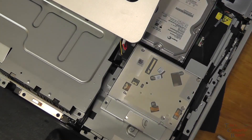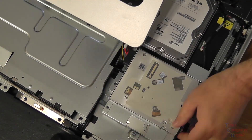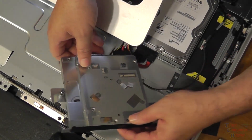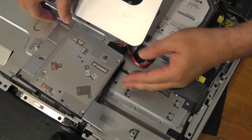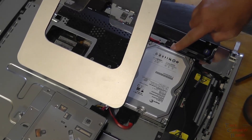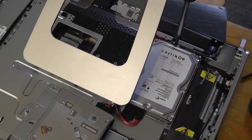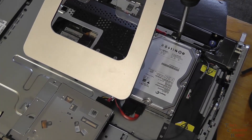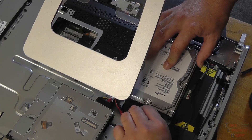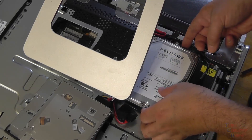Before we get to our hard drive, we have to remove our CD/DVD drive. There is one screw here that we loosen, which allows us to slide it back and put the DVD drive off to the side — still plugged in. Now to our hard drive: there are hard drive cables and one screw here we'll need to remove to actually remove the hard drive itself. We'll take that screw out, then remove the data cable and power cable.